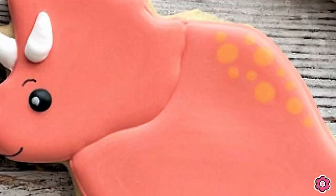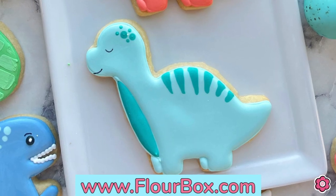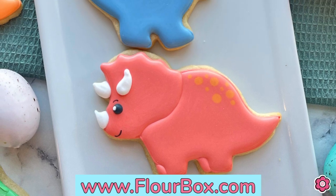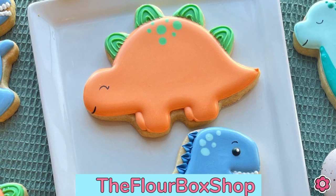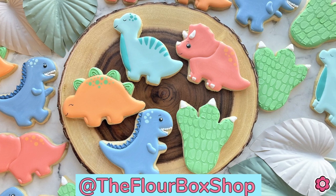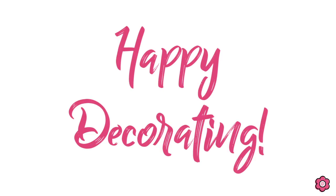I really hope you enjoyed learning how to make these colorful and cute dino cookies. For more details check out the blog post on flowerbox.com and pick up the kit. I would be so flattered if you recreated these cookies — if you do, share a pic and tag me on social media using @theflowerboxshop. Until next time, happy decorating!